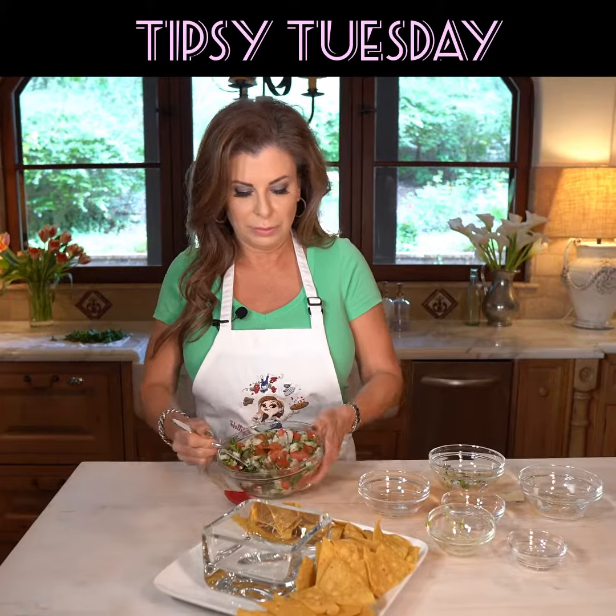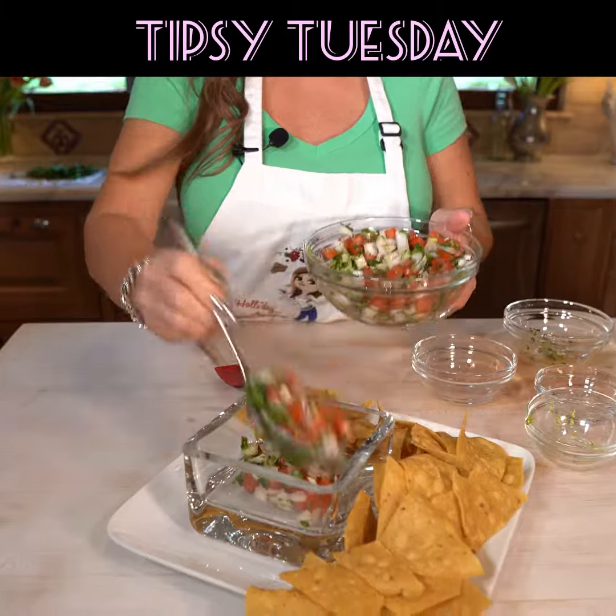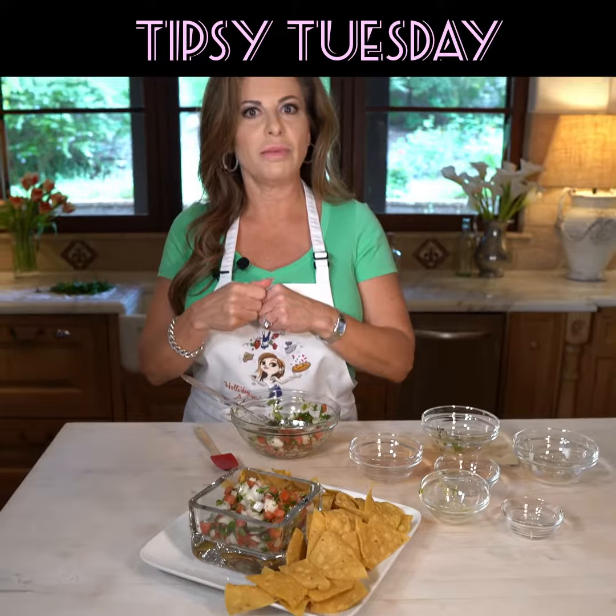Hey everybody, Holly here from Holiday Any Day and it's time for another Tipsy Tuesday tip. Today we're going to make some pico de gallo. Super simple — you can use it with chips, you could totally put it on chicken, fish, anything.